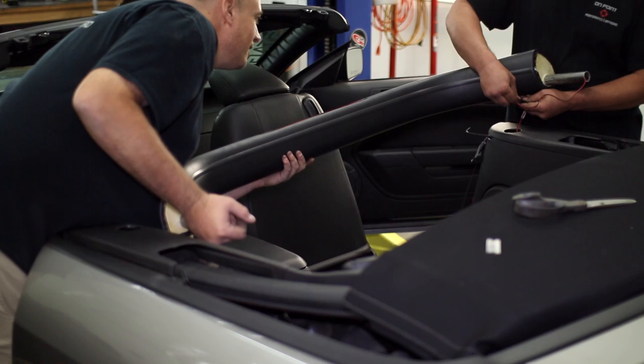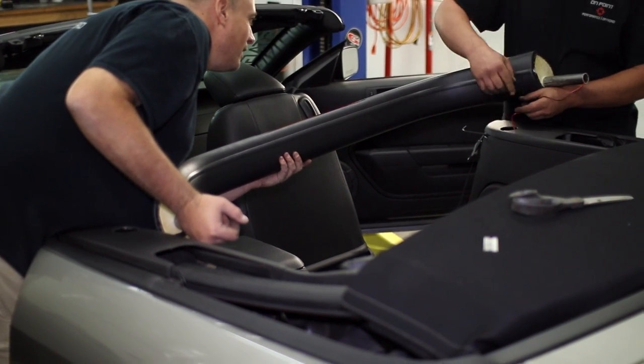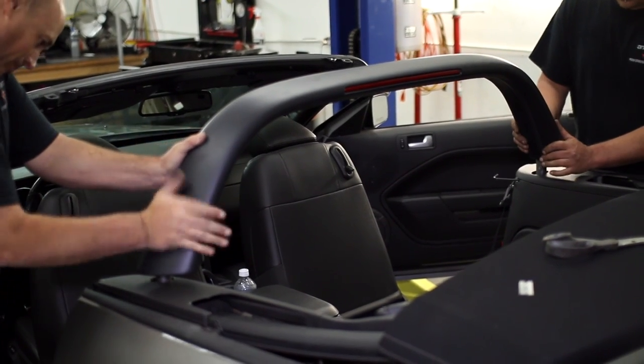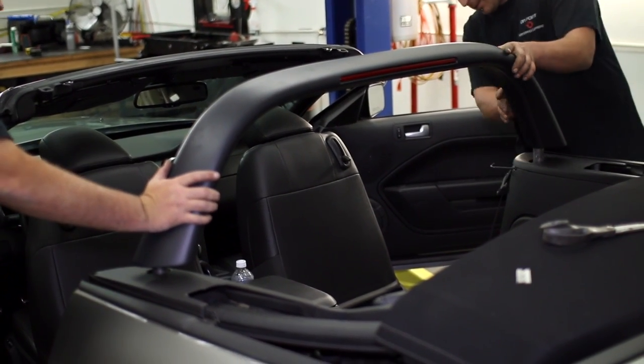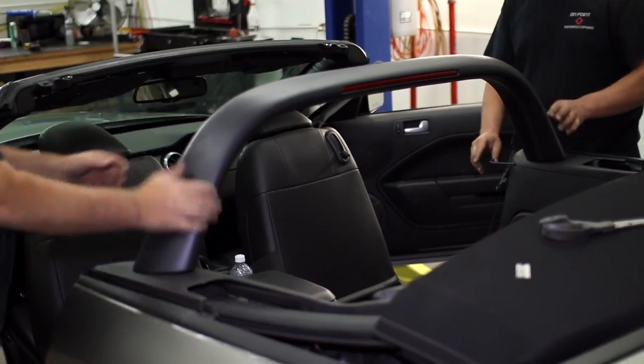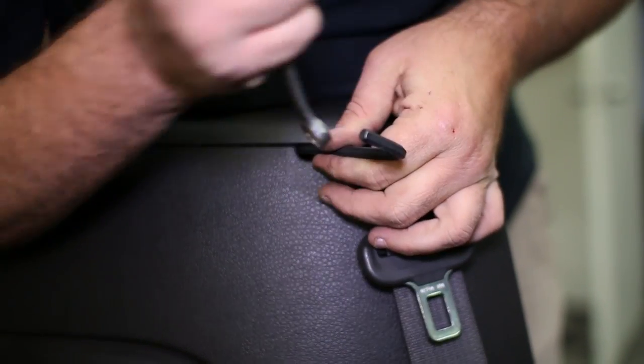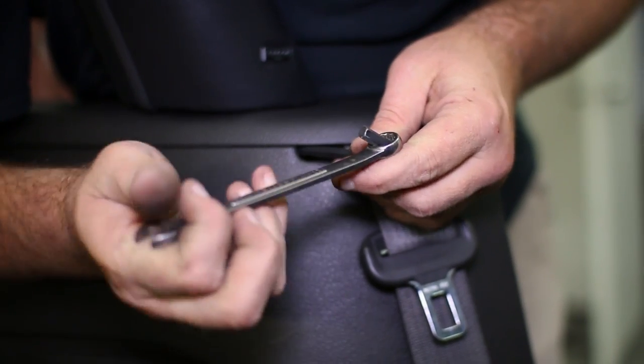After connected, feed the wire through the bracket and attach the light bar into place in the brackets. The set screw is accessible through the seat belt slit in the side panels. Tighten the set screws to keep the light bar securely in place.